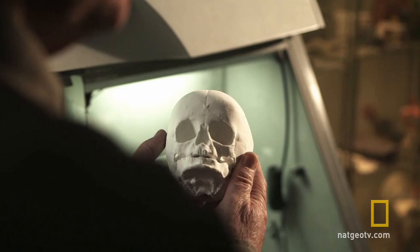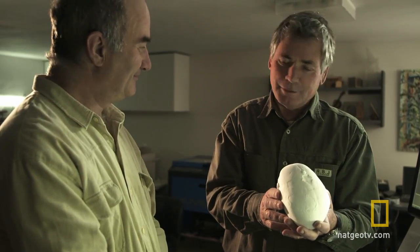This Canaanite skull is ready for a new face, but it still remains dusted with mystery.